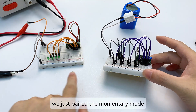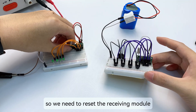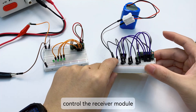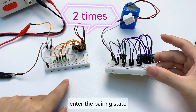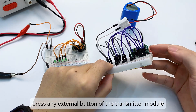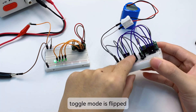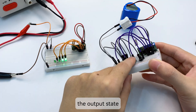We just paired momentary mode. Now we need to test toggle mode. Since we are using the same transmitter module, we need to reset the receiving module — press the learning button 8 times to reset and clear the code. The transmitter module can no longer control the receiver. Pair again: click the learning button of the receiver twice to enter pairing state — the red indicator light stays on. Press any external button of the transmitter once. The blue indicator light flashes, confirming pairing. In toggle mode, pressing the external button flips the output state of the corresponding channel.